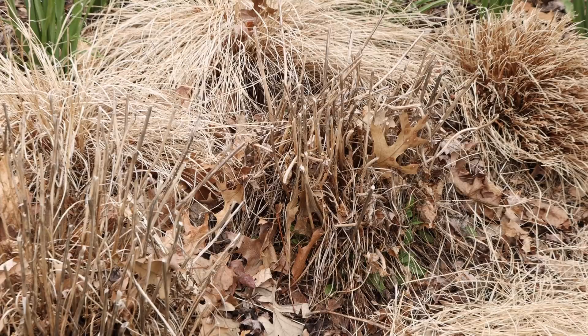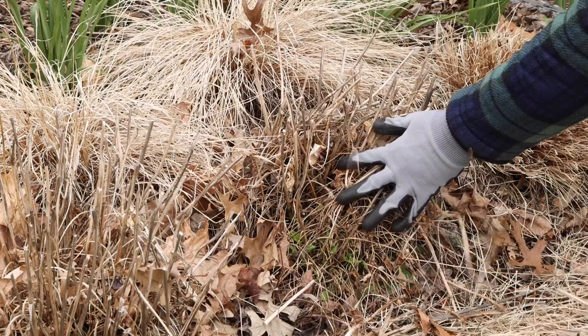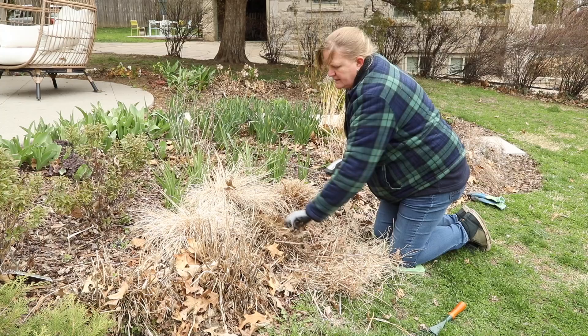Now I'm going to move over to my betony here — this is Humulo. Sometimes the stems will pull right out, so if you want to, you can just kind of pull through and lightly tug at all that dead stuff. You can see all that new growth coming in as a little rosette. I could use my raking gloves again too, but these are easy to pull.